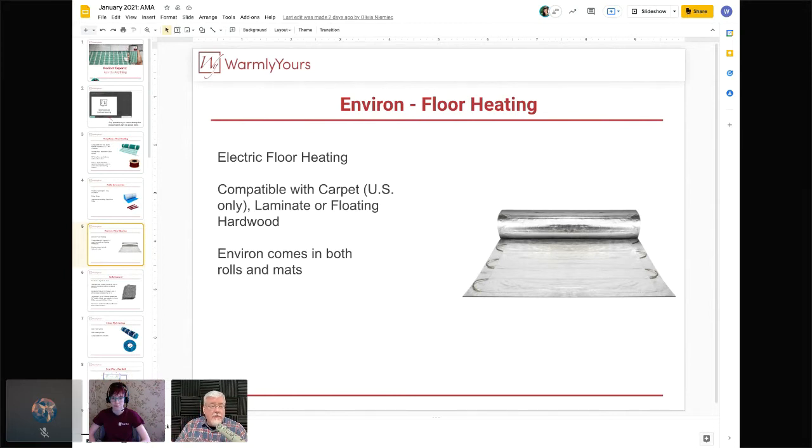Large areas can be done with one mat, so you sometimes only have one connection at the thermostat — it is the fastest installation since there's no thin-set to mix. Keep in mind that with Environ, it never sits between two hard surfaces — you can't have a hard surface both below and above it because they will abrade through the wire over the years, like sandpaper. One side must be on a padded surface. The roll product has exposed wires along the edges, which Scott tries to point out on screen.